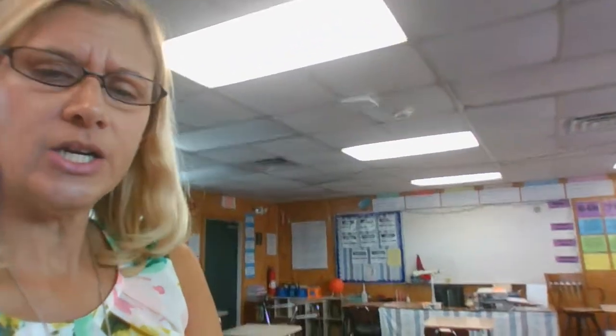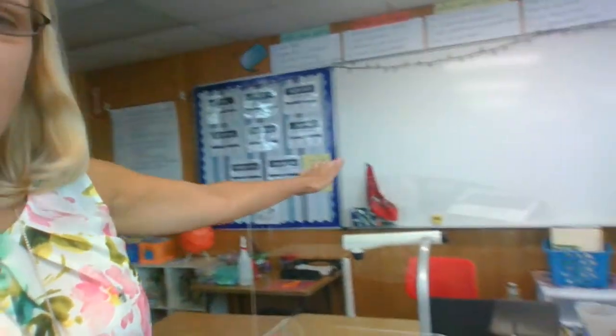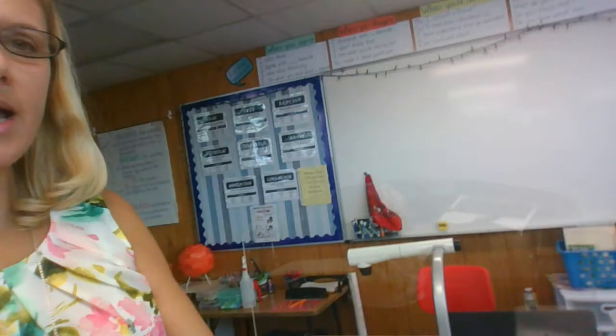The desks, as you can see, are spaced out. And I'm not sure if you can see it because it's clear, but our principal and bookkeeper were kind enough to purchase us a plexiglass shield for where we teach from. That is also there as another protection measure, since I will be facing your children as I'm teaching.